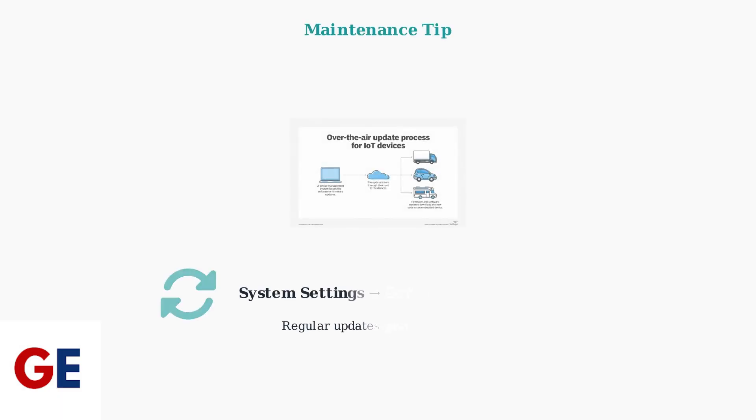To prevent future issues that might require a factory reset, regularly check for software updates. Navigate to System Settings, then Software Update to check for over-the-air updates. Keeping your firmware current helps maintain system stability and reduces the need for factory resets.